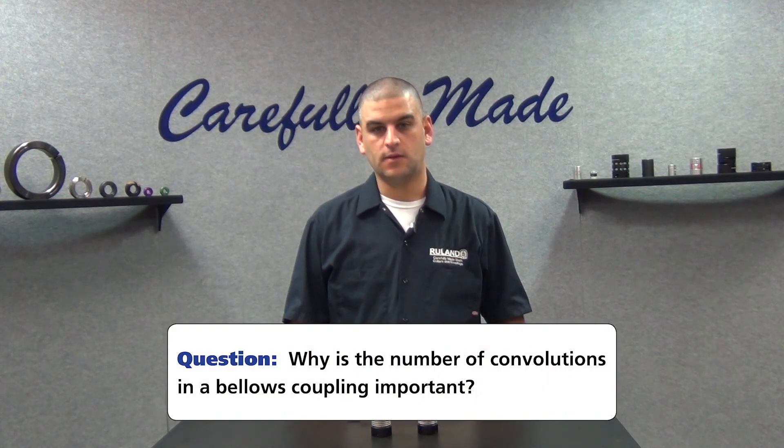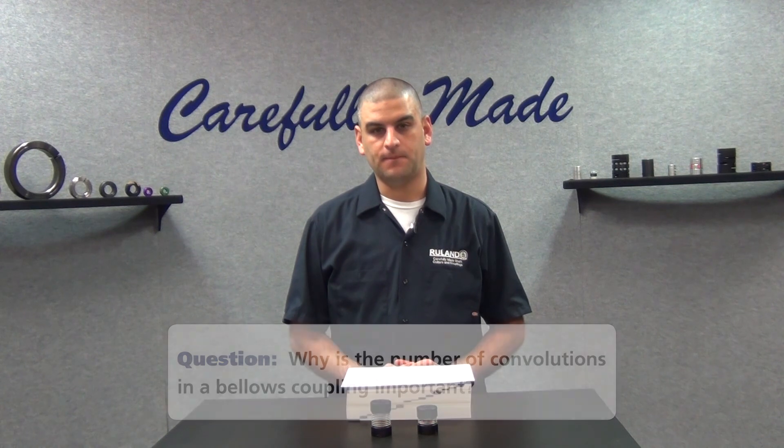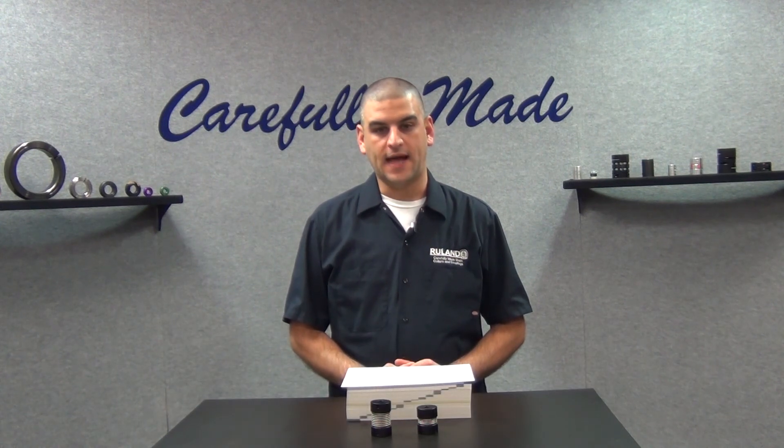It can determine the stiffness and torque capacity of the coupling. As the manufacturer adds convolutions in the bellows, the stiffness and torque capacity can decrease.